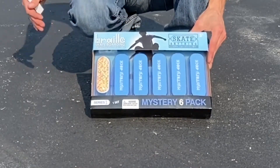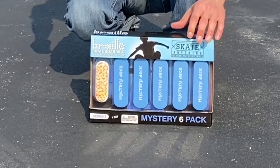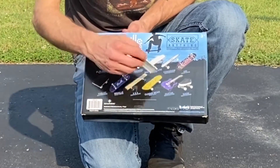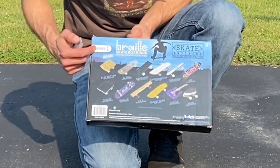It's a six-pack mystery pack, but obviously the first one they show is the Gummy Bear one, and the rest of it we're about to find out. On the back it shows you all the potential ones. I'm not sure if there's more than this, but it shows you some of the potential boards you could get. Series one.